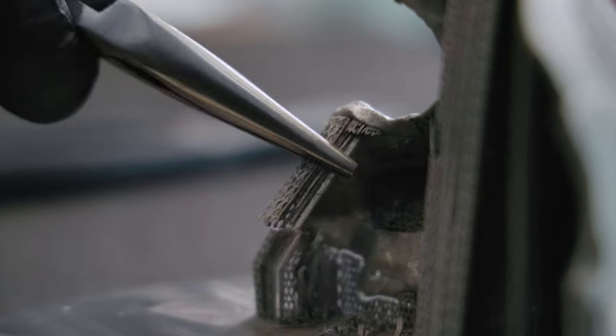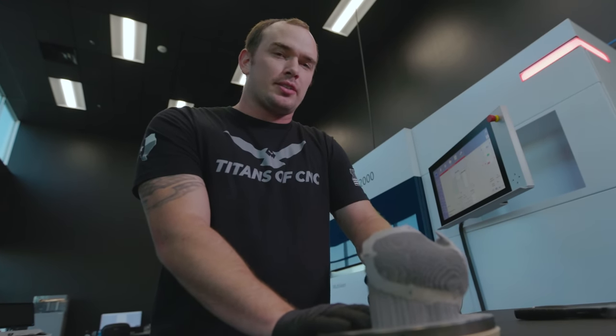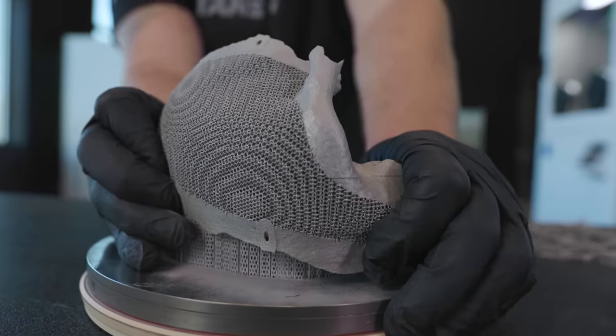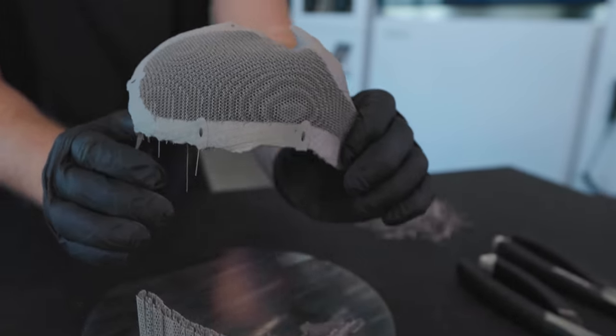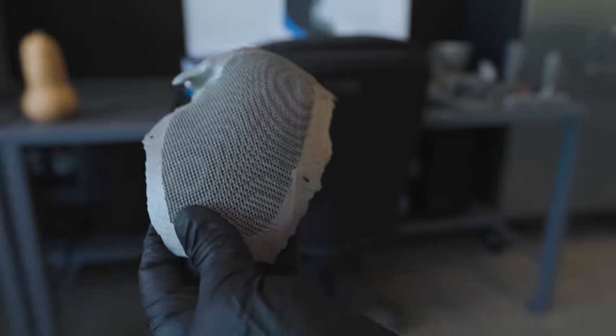And this part just goes to show — if you're in machining and manufacturing, the work that you're doing every single day is impacting someone's life, whether you see it or not. It's an absolute honor for me to be able to make a part like this that has so much meaning and history behind it.